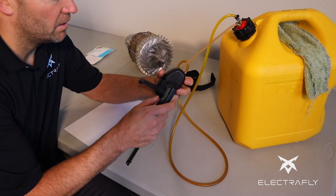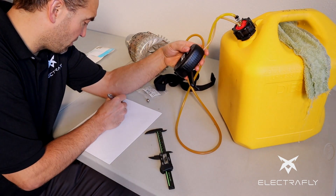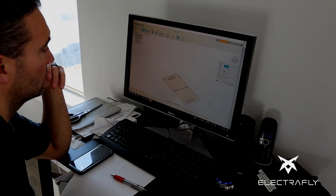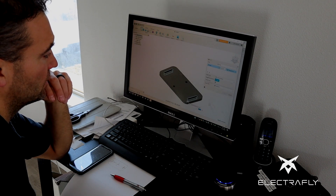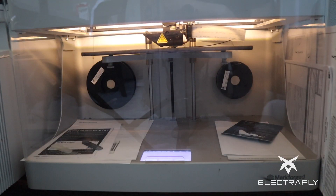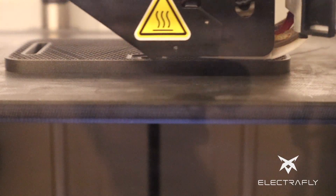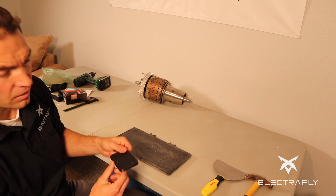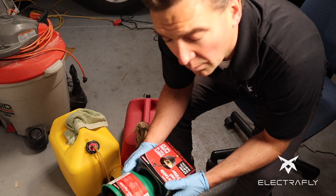Taking a few measurements of the pump. All right, so now we're out here in the garage.